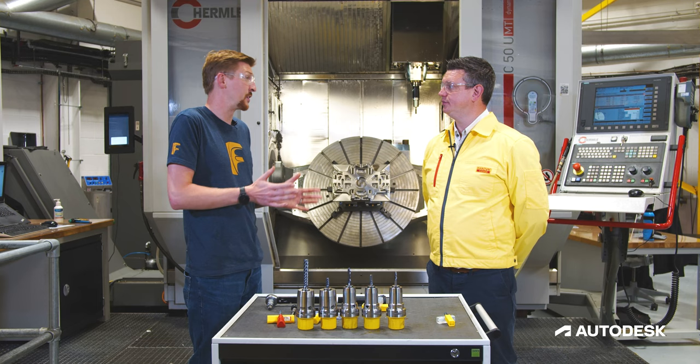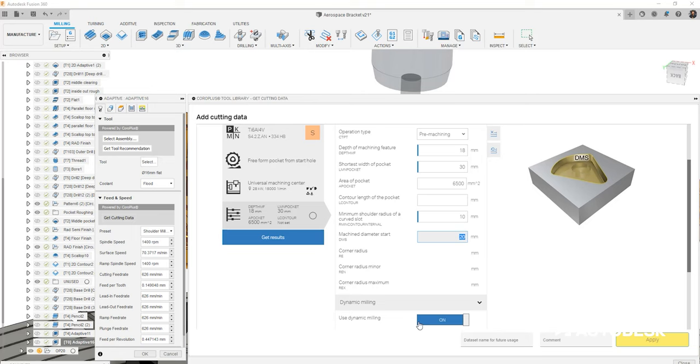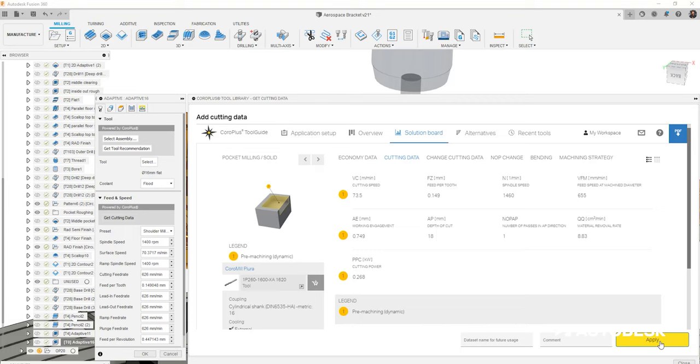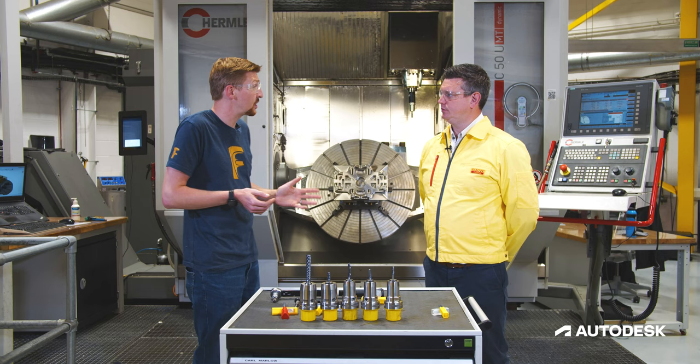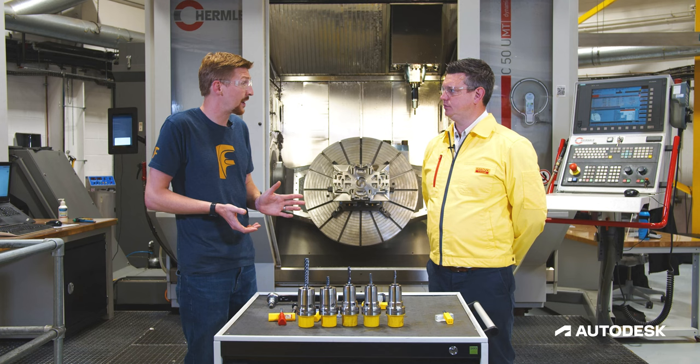The integration means we can go straight into the Coro Plus Tool Guide. It gives us the correct AP and AE values and guides us on how we should be attacking this part — for example, whether we're doing side milling or face milling. Once we have that data, we can pull it directly back into the strategies where they need to be, and drive the machine tool at those recommended speeds and feeds, starting to cut with confidence that we're going to make the correct part in the end.